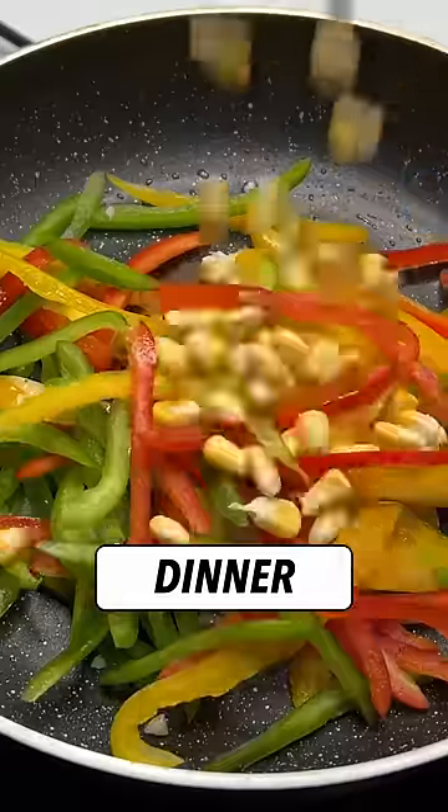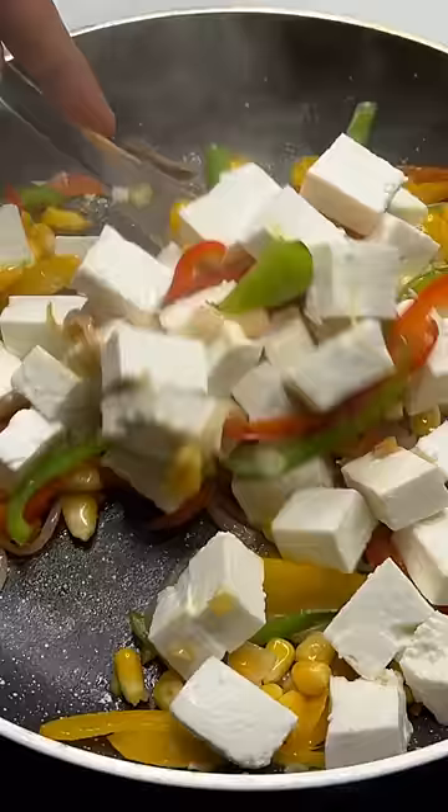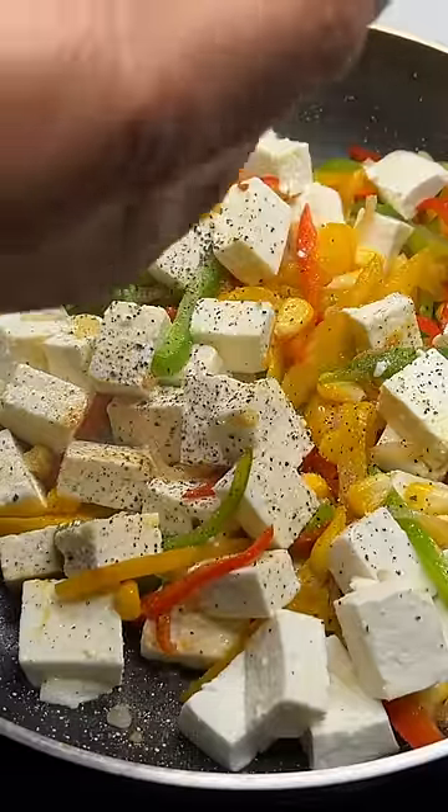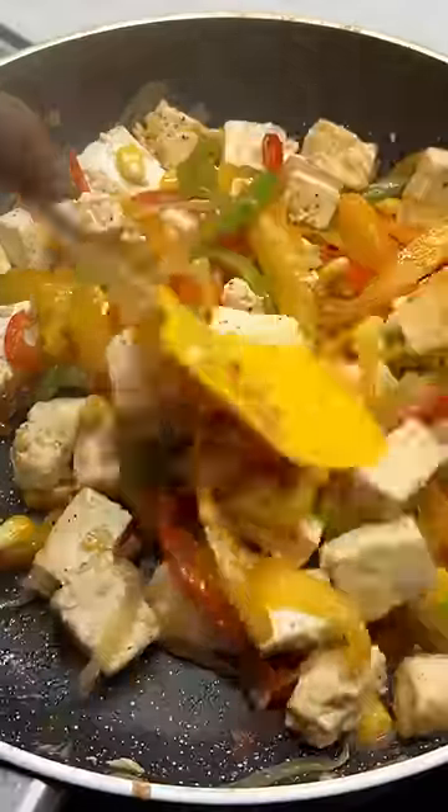For dinner, we are going to make a paneer corn chili. Add 1 teaspoon of oil and all the vegetables you can — I have added corn, capsicum and onions — along with 250 grams of low fat paneer, some salt and black pepper.